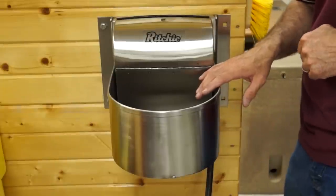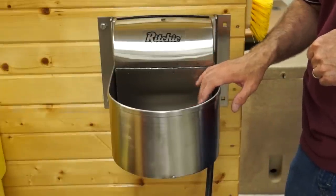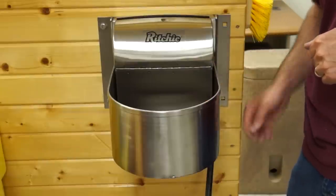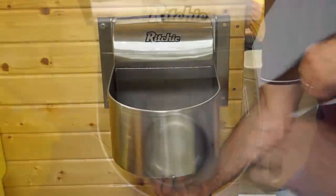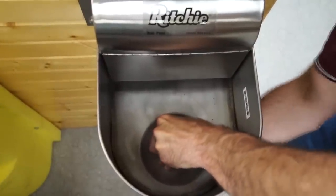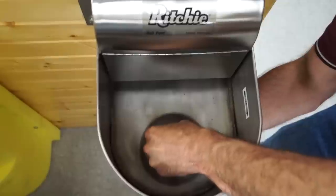The plug in these units is intentionally very tight. This is to keep your animals — your horses and other animals — from pulling that plug out and flooding your stalls. To get this out, what I have found to be the best method is to go underneath and put a little pressure on one side while pulling up on the same side up above. And my plug pops right out.